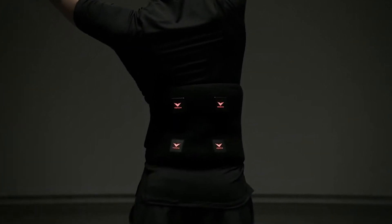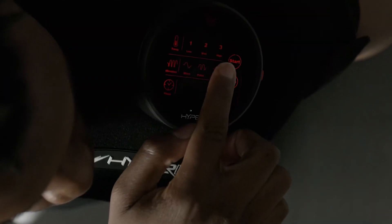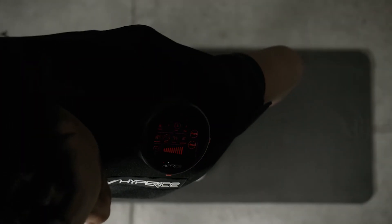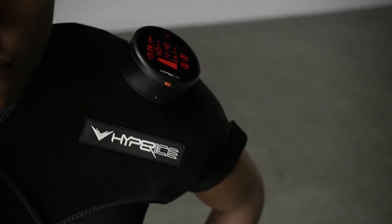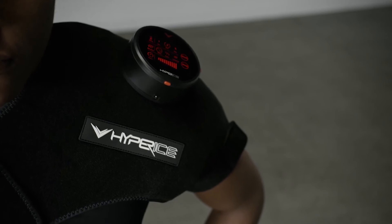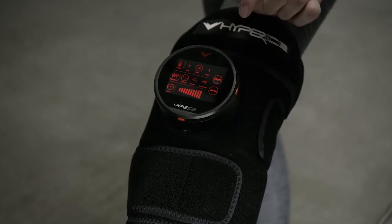All devices have three options of temperature. From our point of view, even the third setting is not that burning, so most probably you will be using all of them. All devices also have three options for speed of vibration — a constant mode, then a sinusoid mode, and then a left-right alternating vibration. You have to try them yourself in order to understand which one is better for you.